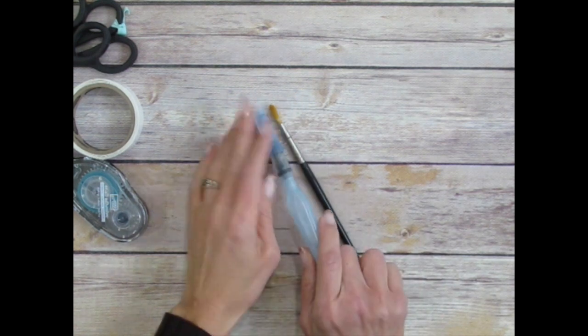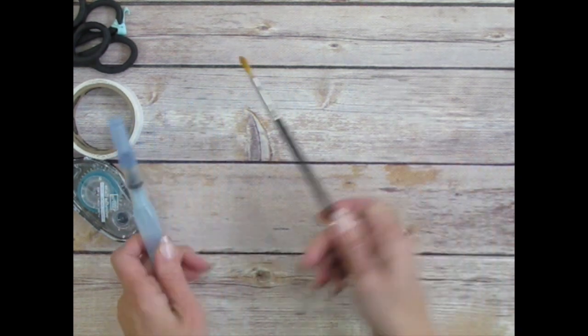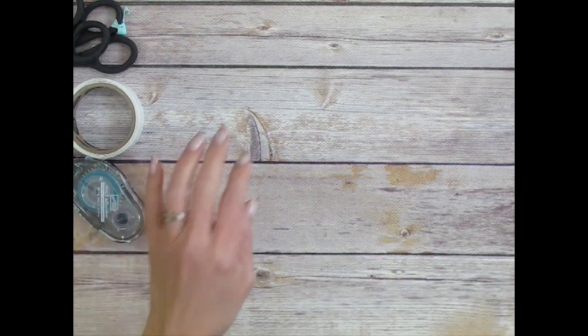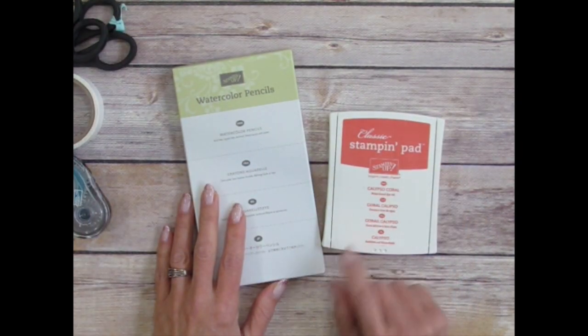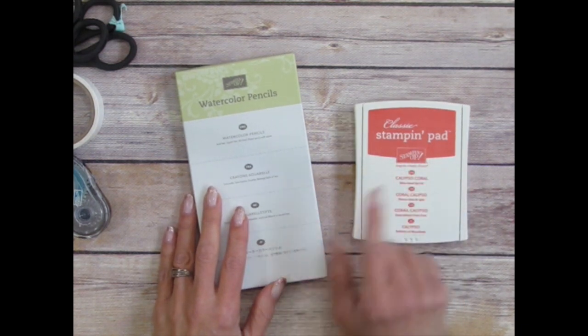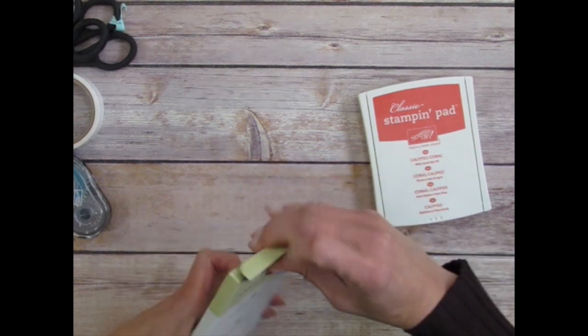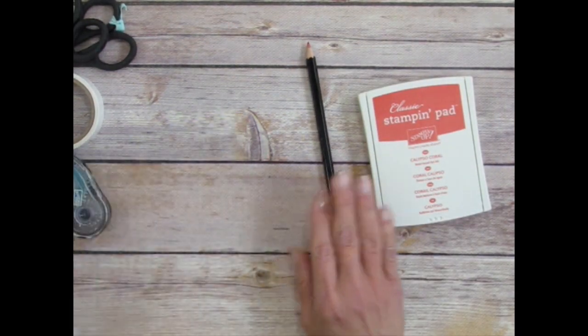You will also need either a paintbrush or the Aqua Painter filled and ready to go, plus some water if you're using a paintbrush. Then you'll need either the watercolor pencils or your Calypso Coral ink pad. If you don't have the watercolor pencils, the ink pad will do just fine, but if you do have them, grab the Calypso Coral color.